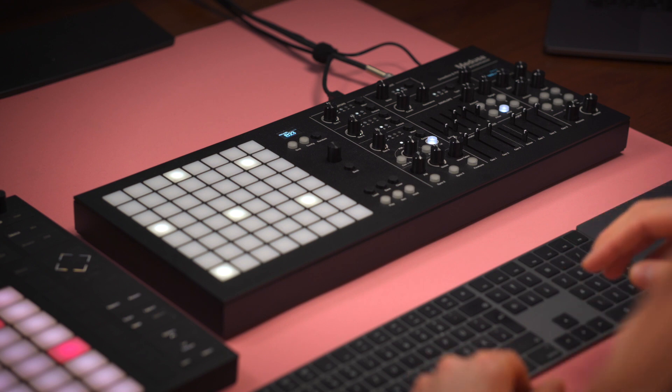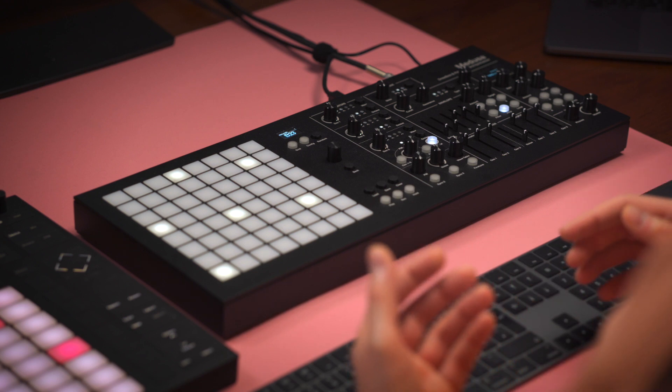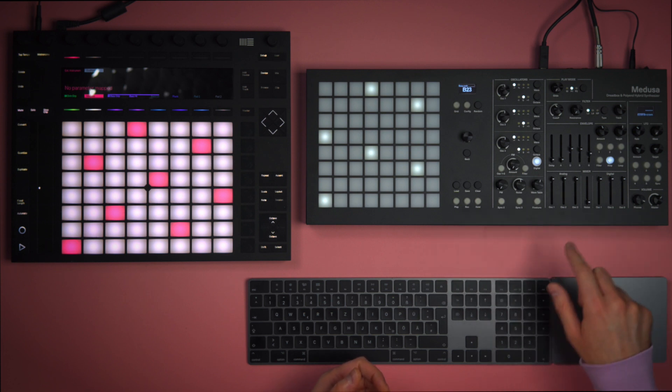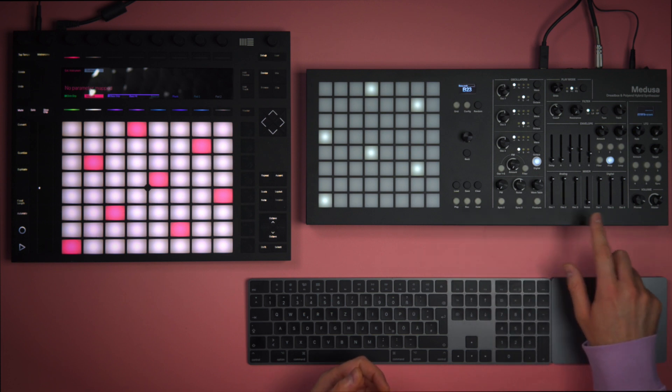Now I want to make an E-piano type of sound. I'm switching to P1 Polyphonic Mode 1. This allows me to play up to three notes simultaneously, and it will pair the oscillators one and one of the analog and digital section, two and two, three and three. So I can have up to three notes, play chords, and each note can consist of two oscillators.